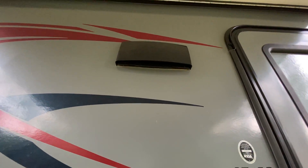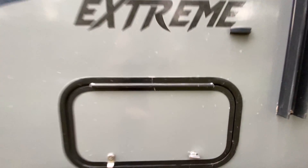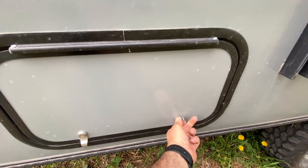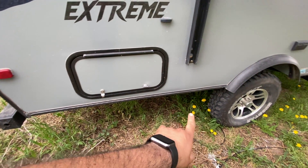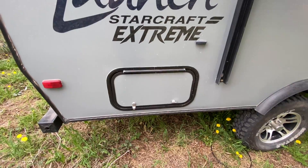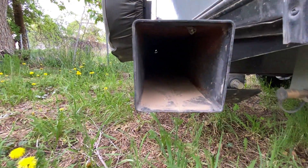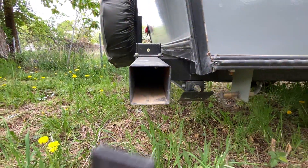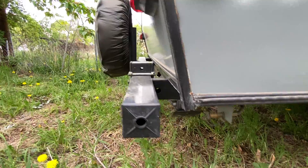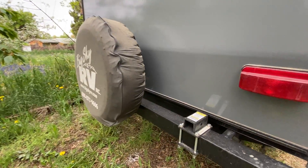That's the exhaust for the kitchen vent. This right here is another storage compartment — I provide a key for this as well. In there you'll find wheel chocks that go behind or in front of your tires. In this little compartment there is also the dump hose so you can empty both your gray and black tanks — there's a single gray and a single black.